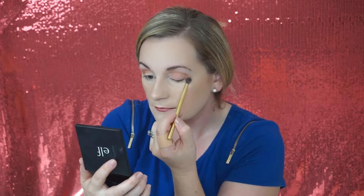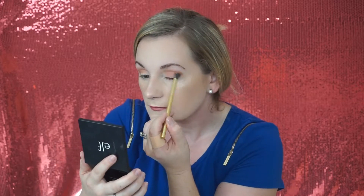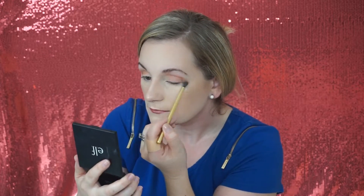Next up, using the Y19 as well, I'm going to go in with this darker orange shade right here, and that will be the next transition shade. I'm going to be doing this with a really light hand. For the outer V portion, I'm going to go in with this darker maroon shade — just going very lightly and buffing it out. I'm going to first pat it on with the G26 from Morphe and then buff it out with the Y19.